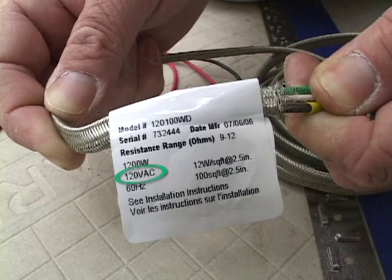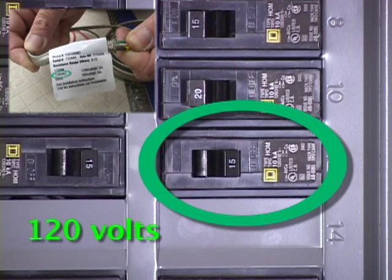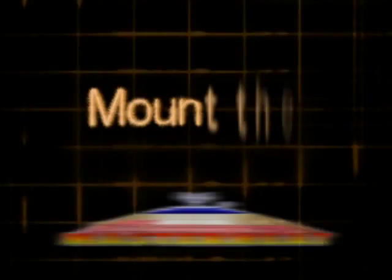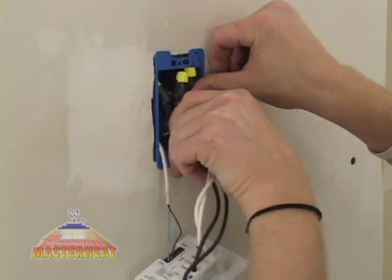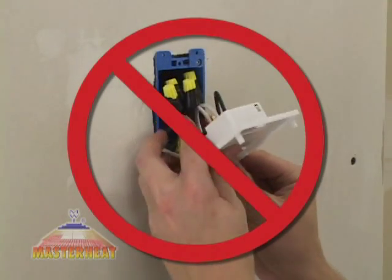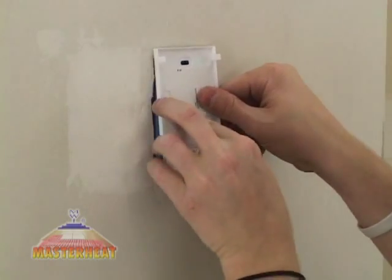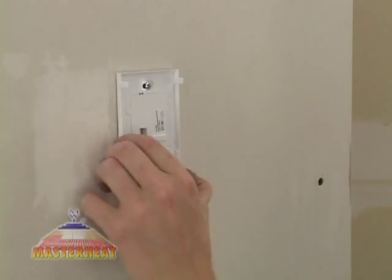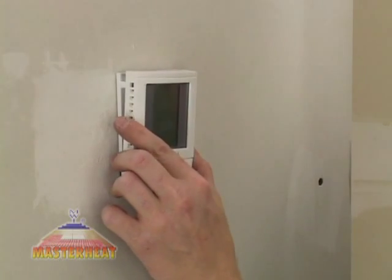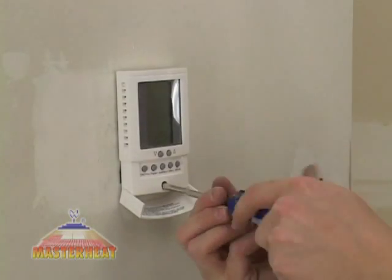Before continuing, make sure your power supply voltage matches the voltage rating of your floor warming system. To mount the thermostat, carefully fold and press the wires back into the electrical box — don't use the thermostat to push them in because the connections might loosen. Secure the thermostat power module into the box with the mounting screws provided, carefully snap the front module onto the power module, and tighten the screw. Then switch on the power at the main circuit panel.